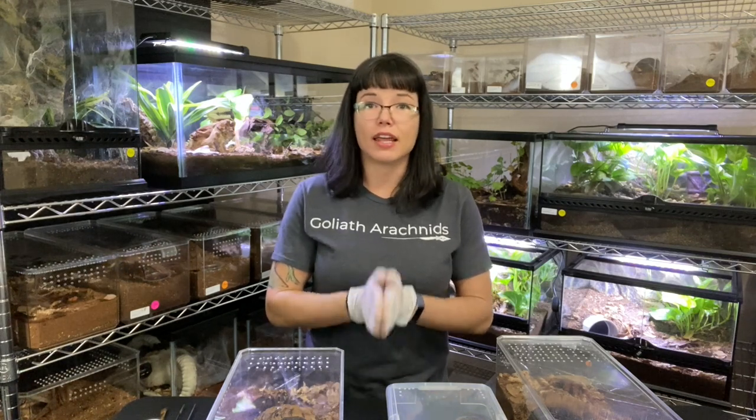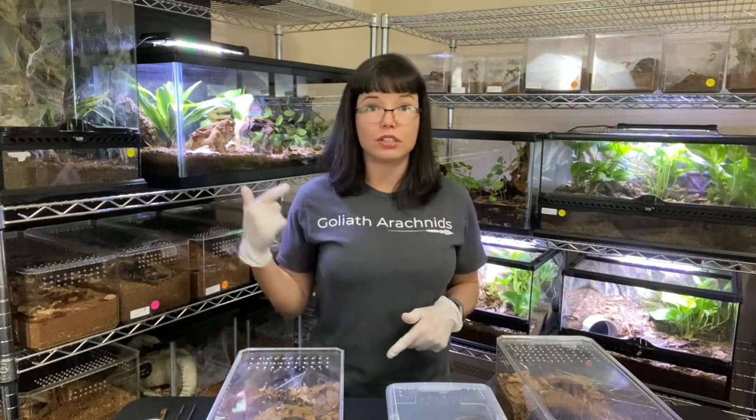Each tarantula is individual. You can have three of the same species and each one of them can have a different temperament. So do not get into a mindset that, hey, I have a curly hair tarantula and it's going to be sweet every time I see it. They are very, very much individual, just like you and I. So with that, let's get into this video. I'll show you some very willing to participate tarantulas and some not so willing tarantulas.